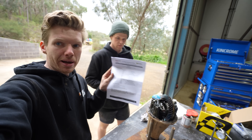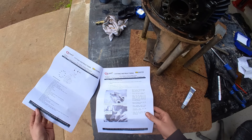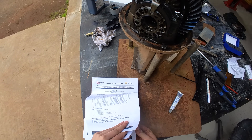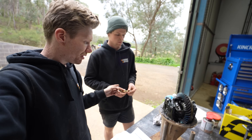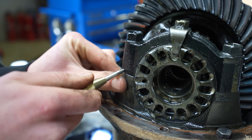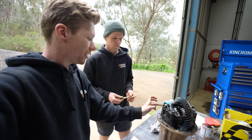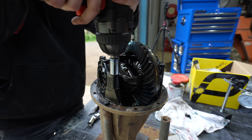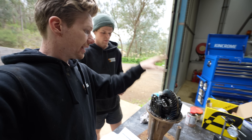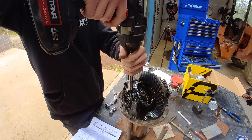We're following the TGM manual that comes with the kit. It's not super in-depth but it points you in the right direction and shows the correct specs. Liam's got a centre punch - we're going to punch the bearing caps because they are machined for a particular side of the differential, so we punch them to avoid mixing them up. Then we can get those bearing caps off, pull the centre out, and get the old crown wheel off and onto our new pro locker.